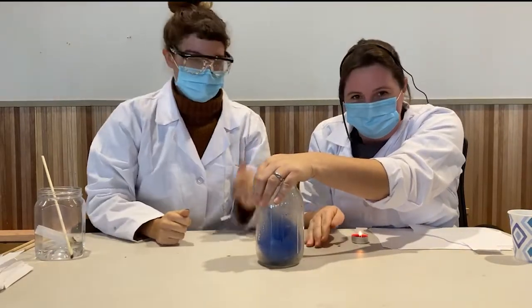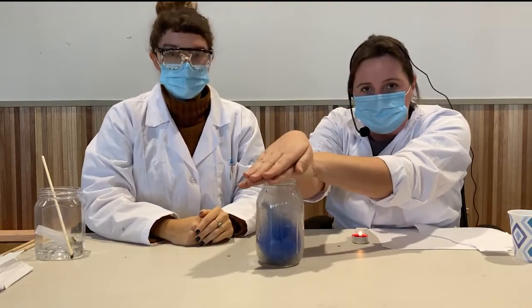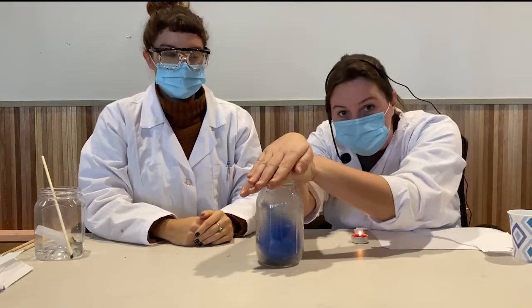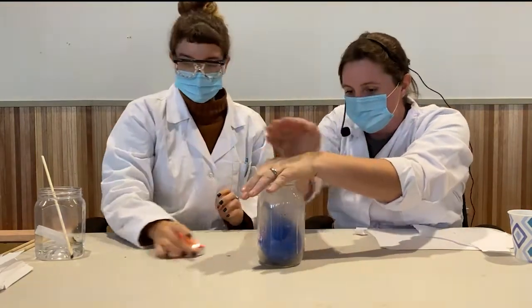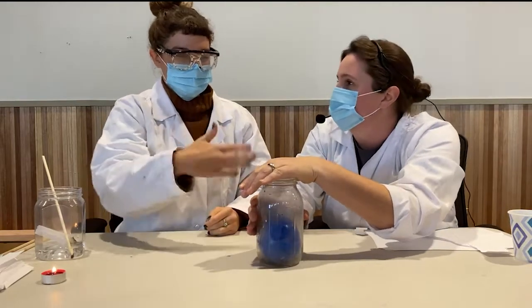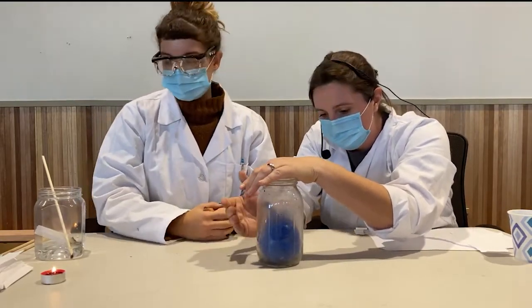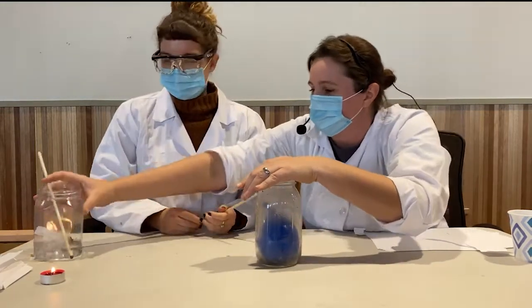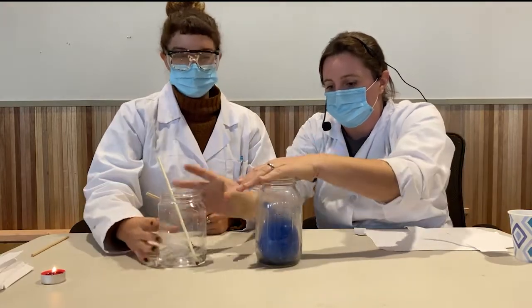We did it! Don't set off the smoke alarm, Kayla. So hopefully now by putting my hand over this, we will extinguish the flame inside the jar. We did it — only two tries. Still a lot of smoke. Let's just pour some water.